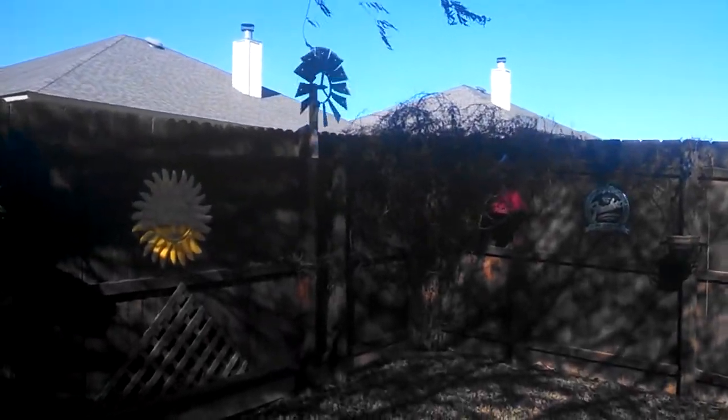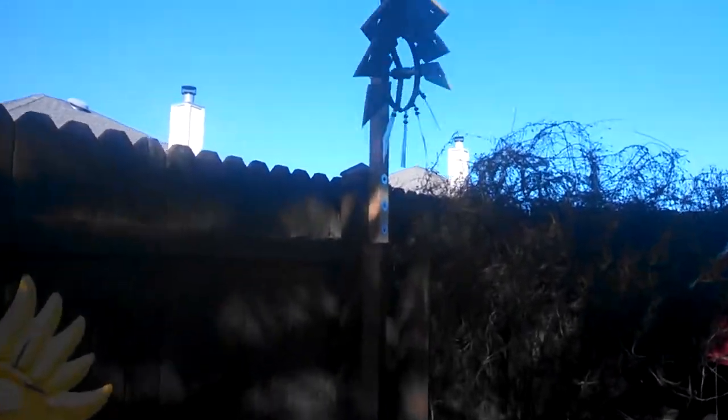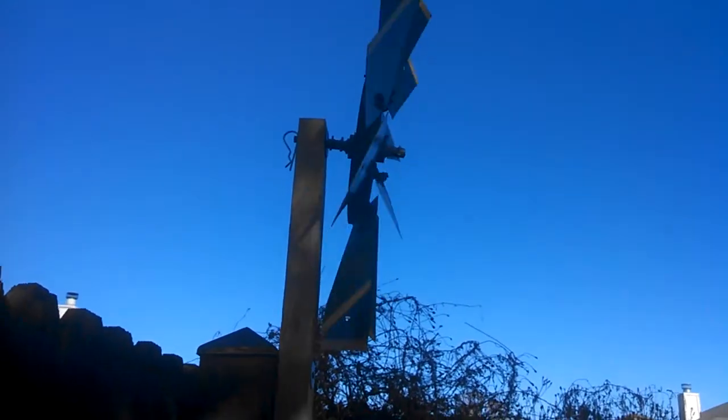And then took the old one here and just mounted it on the fence post. As you can see, it works pretty good. Just put a little cotter pin up there, no big deal.